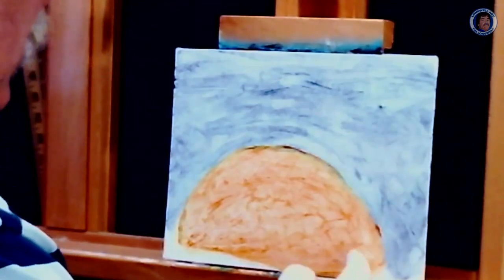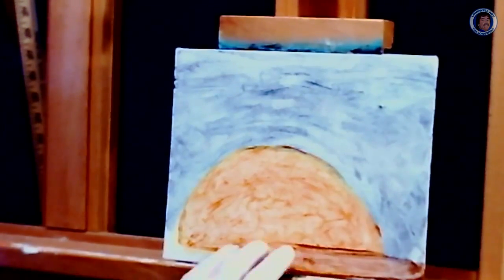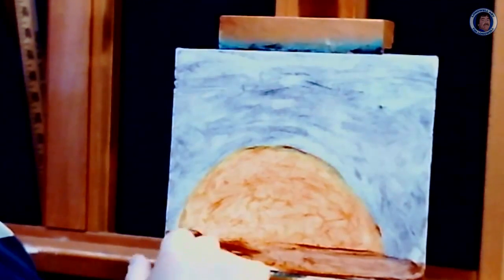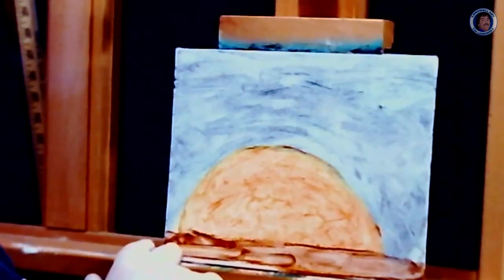This one we're going to take a little brown and make our ground. At night things will be darker, so you want kind of a little bit heavier application to your brown.